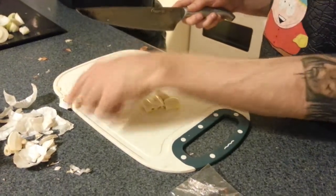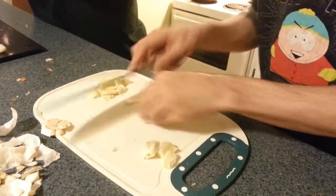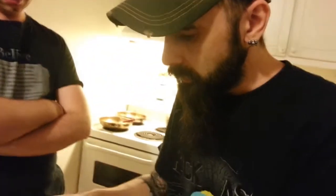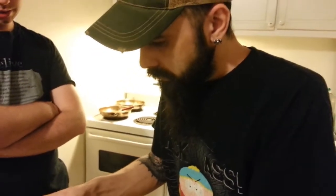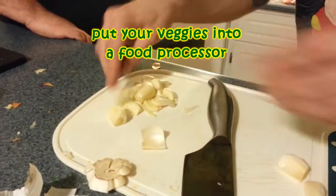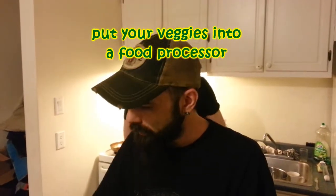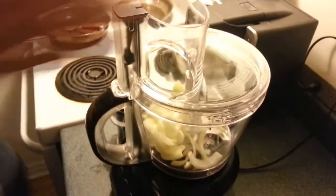I've just cut the top and the bottom off the bulbs of garlic while he was chopping the onion. Now I'm just peeling the skin off, giving a little crushing with my knife — that rifts the skin right off. So this is all just going to go into the food processor. You want to start loading up the onion, so I'll have the garlic ready in a second.